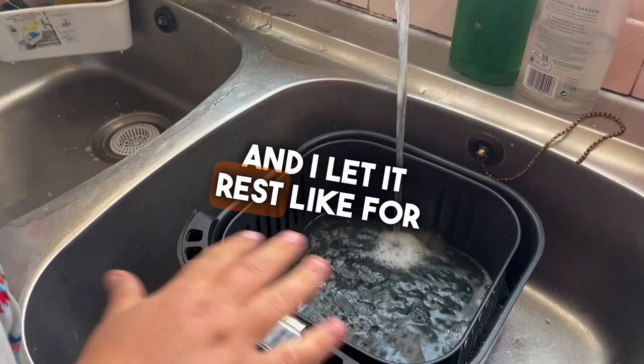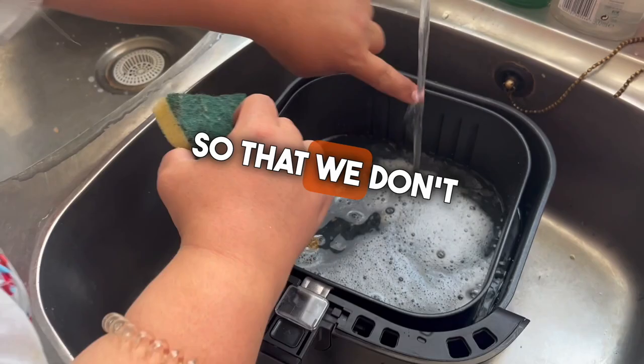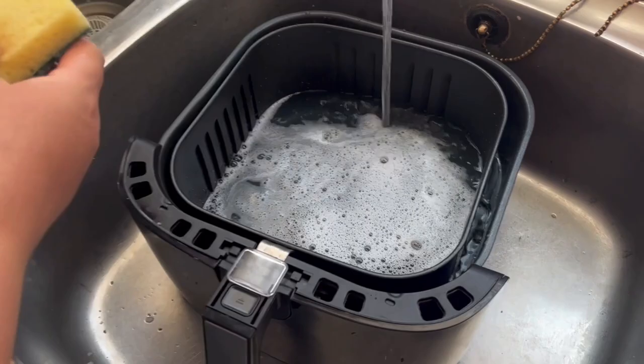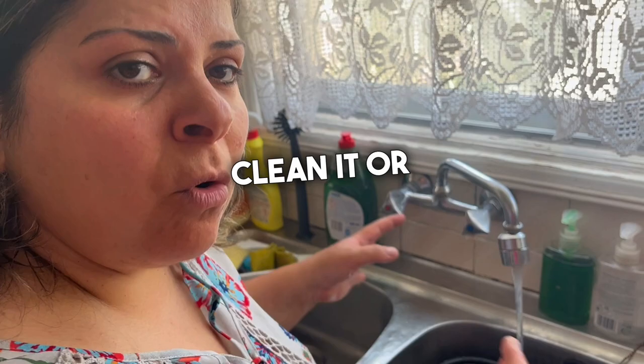After half an hour, I come back and it will be very easy to wipe with the sponge part — not the green scratchy part, so we don't scratch the surface. I just wipe it and you will see it will be easy to clean. You can also clean it in the dishwasher.